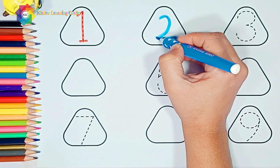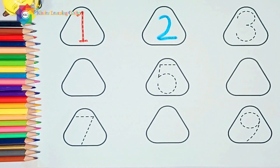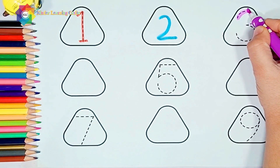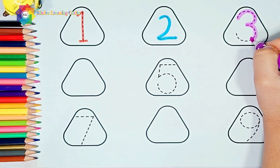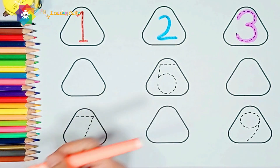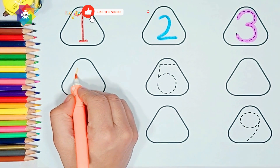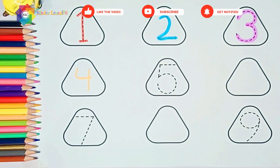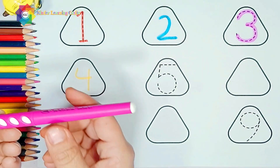Two — purple color. Three — orange color. Four — pink color.